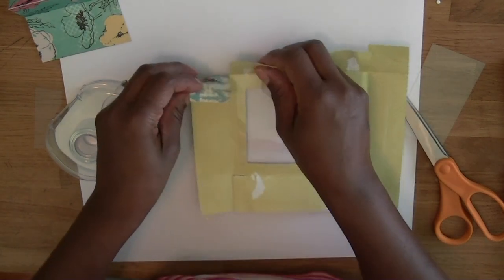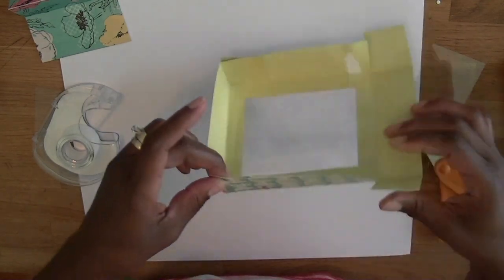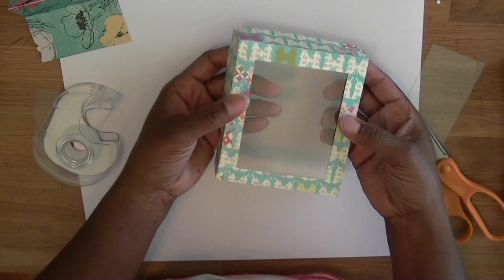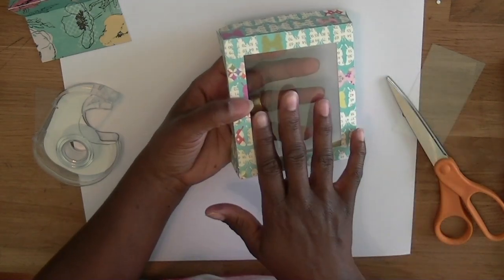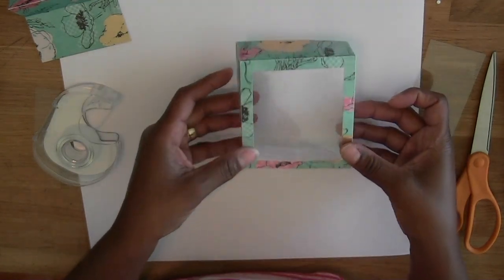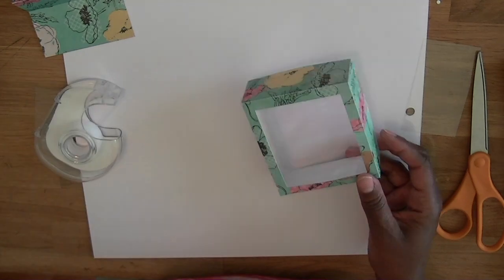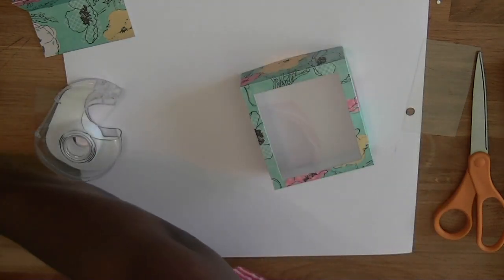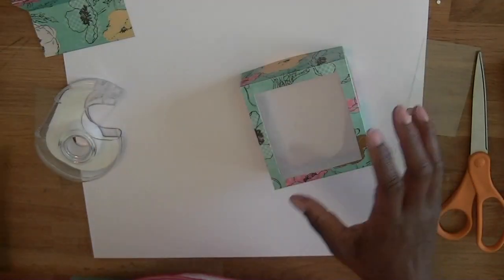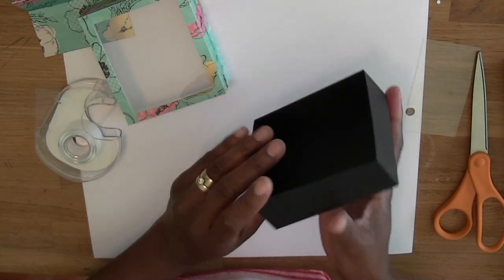You'd add that into the inside, then fold this back to get your clear window. I had already made that part with this paper — I love this paper, it's actually by Recollections, a very pretty pad. And you assemble the bottom the exact same way; I did mine in black.